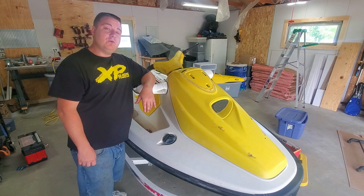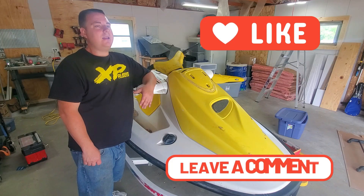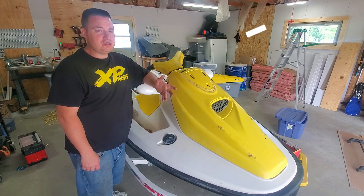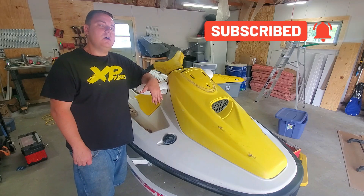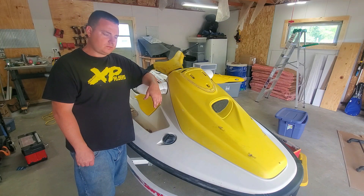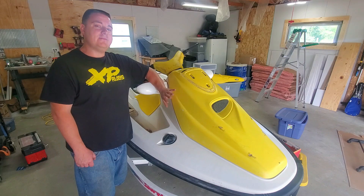Thanks for watching the video, guys — I appreciate it. Hit the like button, leave me a comment, leave me a suggestion on other videos you might want to see on how to repair some stuff. Please subscribe, I appreciate it a lot. As of right now I've got 615 subscribers — I'd like to hit 1,000 before the end of summer. We made a lot of good progress on this GTI and I really like this whole style. It's very nice to ride, very stable.